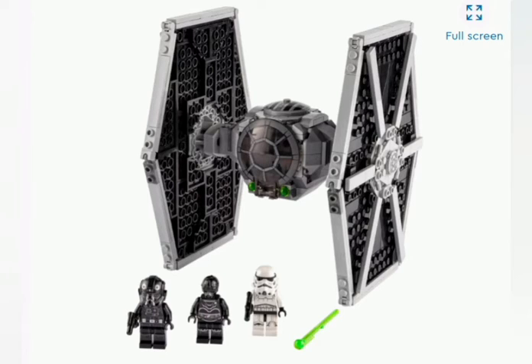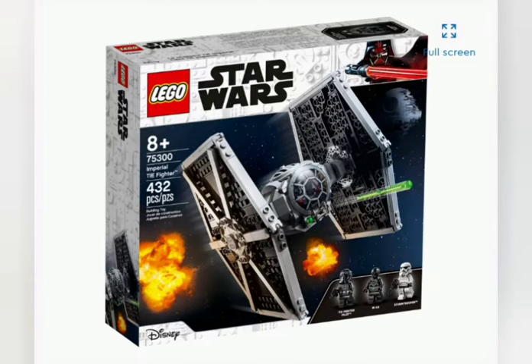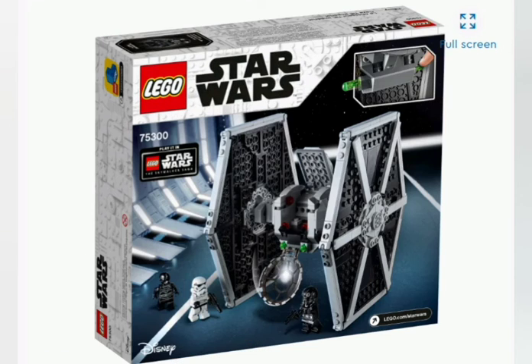Looking at the Imperial TIE Fighter more closely, the wings on the side look to have space between the bars and the surface, which is expected. But the ends of the wings — I can't tell if they're attached or if they'll just pop off if you bumped the sides while flying it around. I hope that's not the case. The cockpit itself looks pretty standard since you won't be seeing much of it — you'll just have your figure in there.